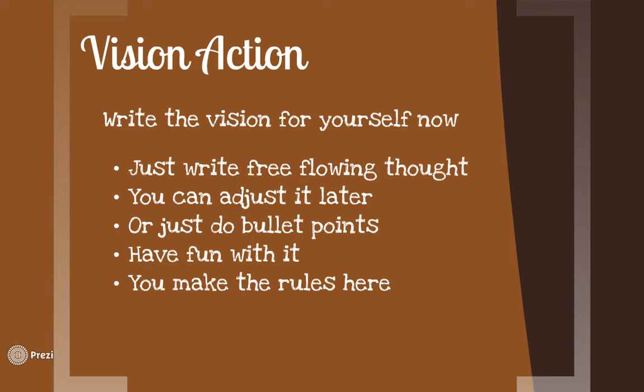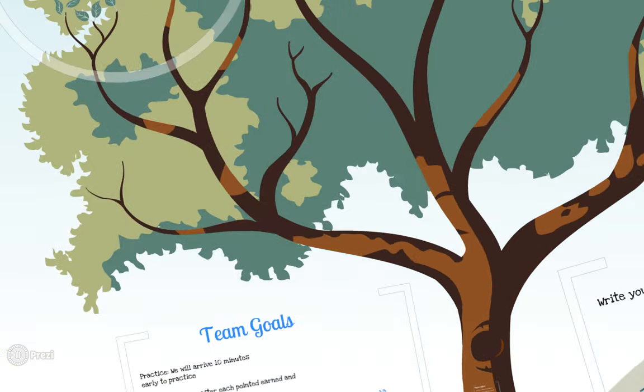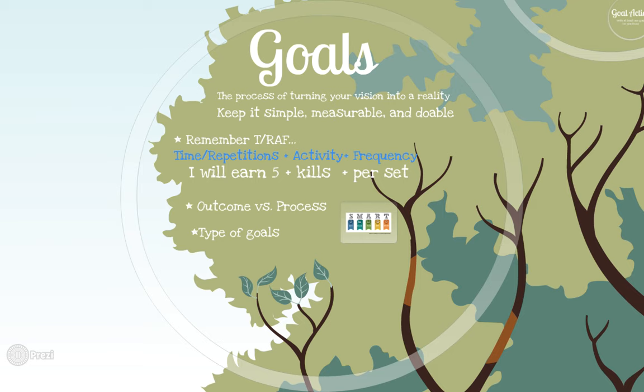Hopefully you hit pause and wrote a few ideas down about yourself. Now let's get into goals — more specifics. Goals is the process of turning that vision into a reality. We want to keep it simple, measurable, and something you're able to do. From my other video about confidence building, I use the mnemonic TRACK — which is FART spelled backwards — to help give some structure to your goals. It doesn't work all the time, but for a lot of them it works.